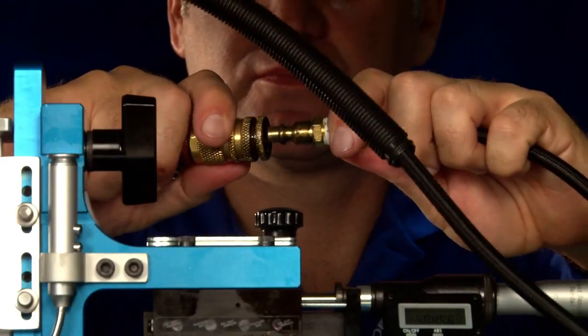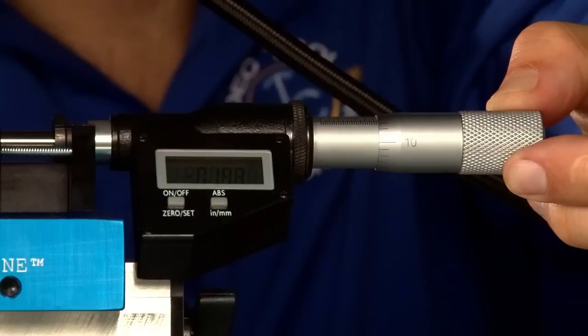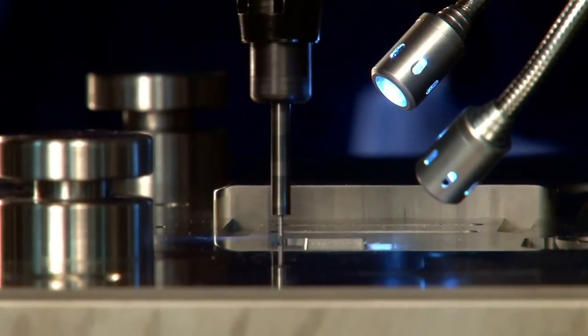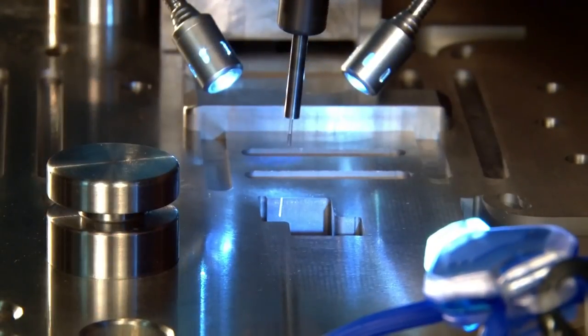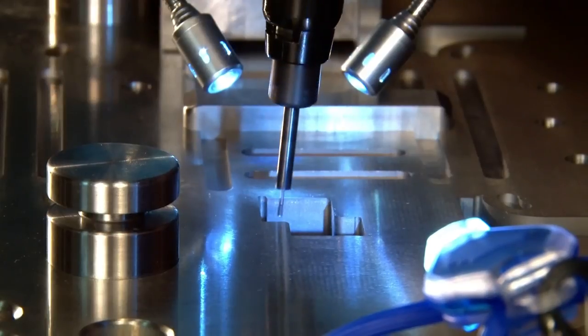The slug keeper machine uses a pneumatically powered grinder to precisely machine a small angle groove into the sidewall of the die cavity in a stamping die. A micrometer coupled to the drive of the machine slide enables precise movement of the machine's carriage to allow the depth of the slug retention groove to be precisely controlled.